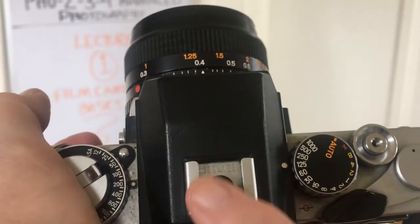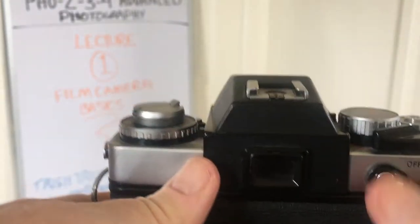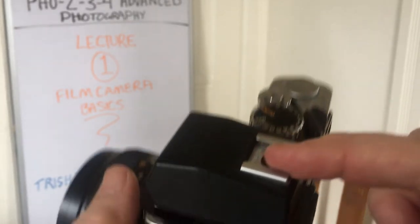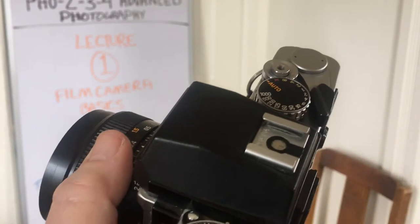This here is your hot shoe for a flash. That's for a hot shoe flash — it's basically a flash that just clips on, and it's called a shoe because the flash slips in as if you would slip on a shoe.